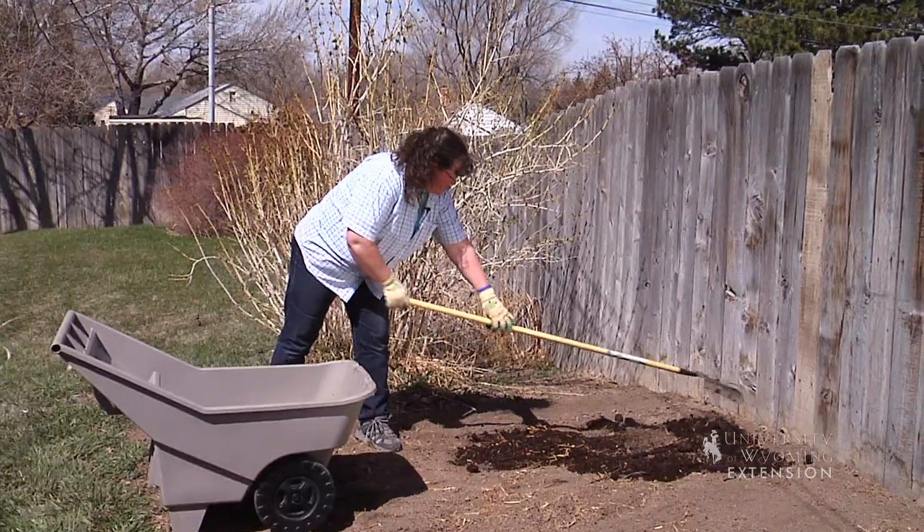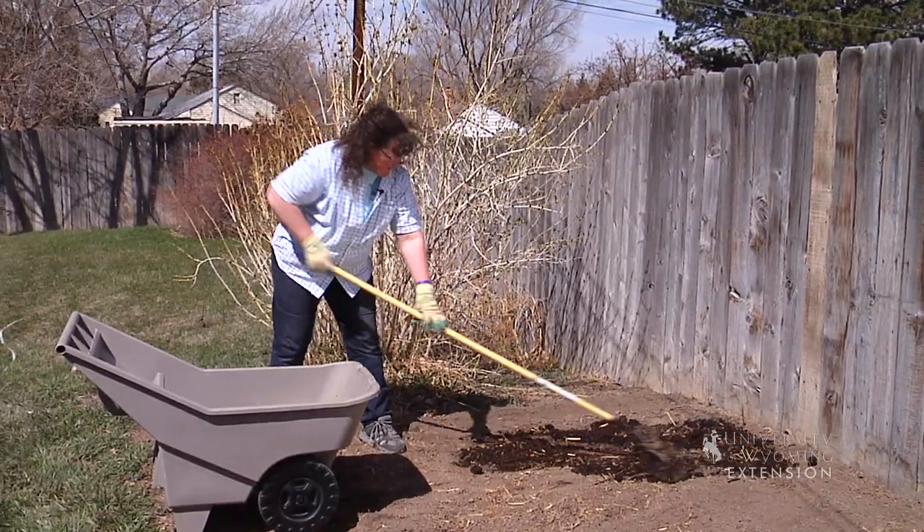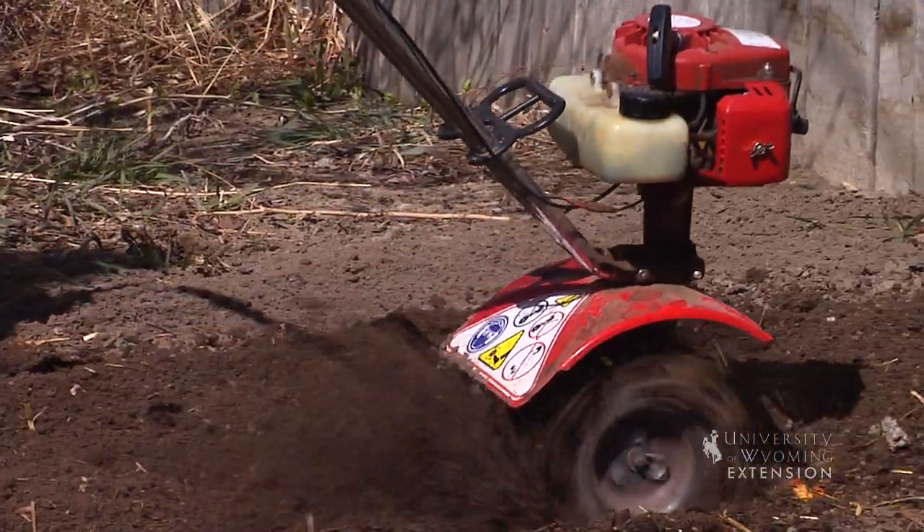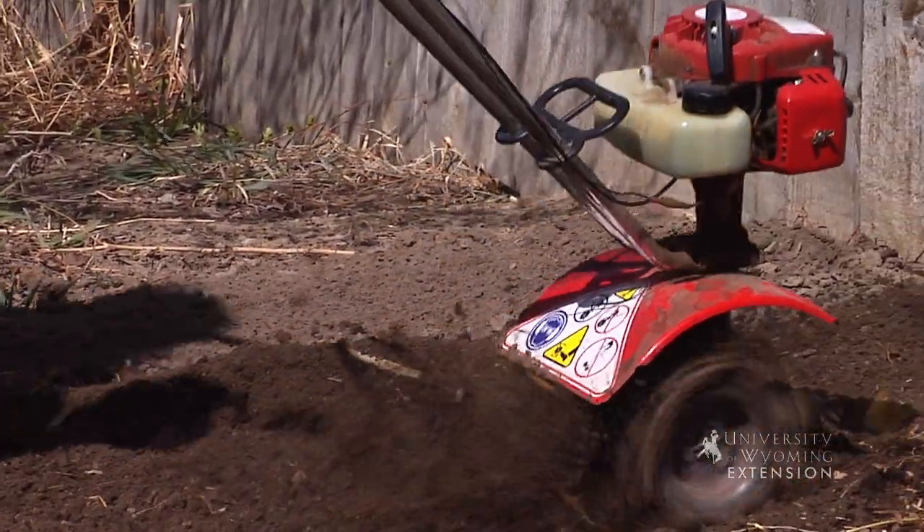When you put on organic matter, we would recommend that you put on about two inches and then rake it into your soil, and then rototill it in as deeply as you can.